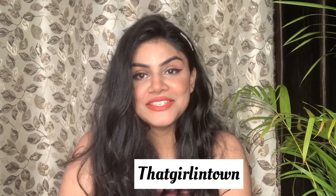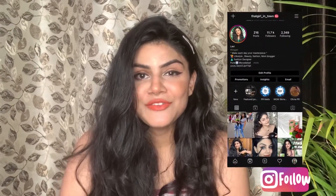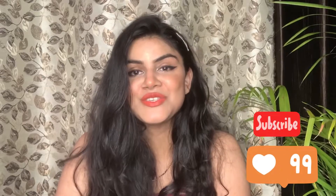Hey guys, hope you all are doing well. I am Lovey and welcome back to my channel, That Girl in Town. Hope you and your family is doing great. If you are new to my channel, please take a moment to subscribe and do not forget to hit that notification bell icon so whenever I post a new video you get a notification.